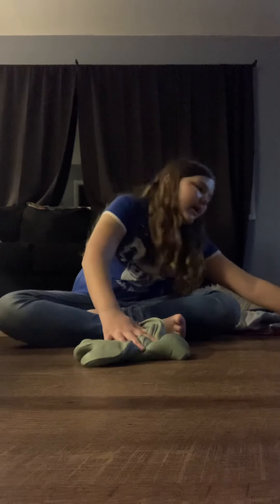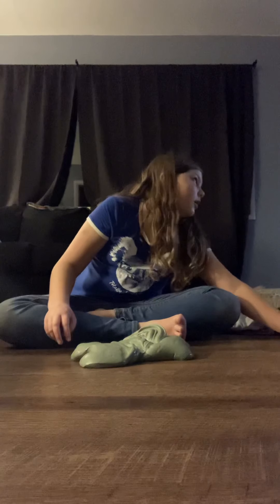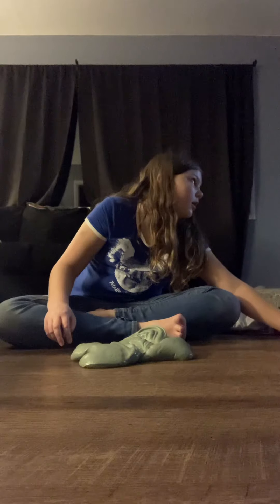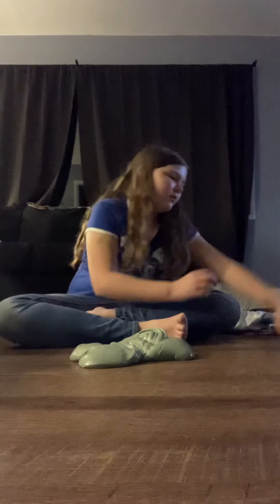Let me show you this one again. Okay, guys, I'm losing my little bit, sorry. Okay, where are we at? I love this one. Little bit, it's over there.